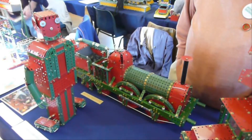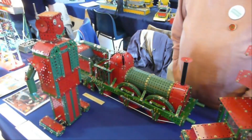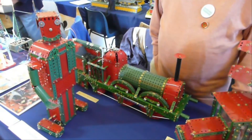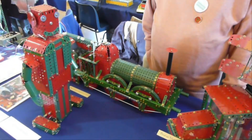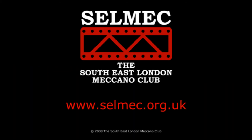Again it took about a week to build and about a week to get him to walk properly. A nice fairly simple fun model, quite good for a display and has attracted quite a bit of attention today. Thank you.